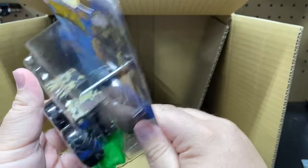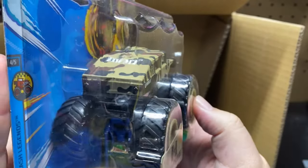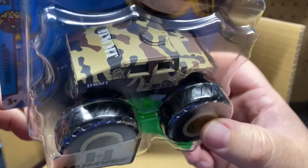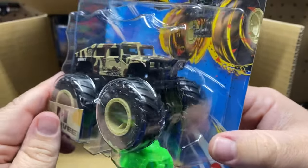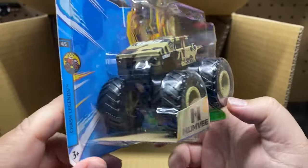Next up we have the Humvee, and I do collect Hummers so I might end up keeping this one. Like I said, I don't collect a lot of monster trucks just due to the fact that they're hard to display and hard to keep because they're so big.